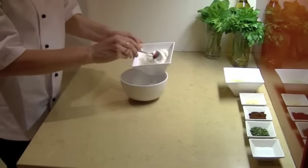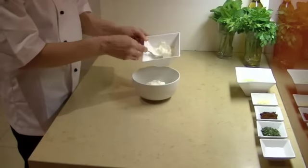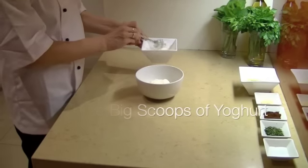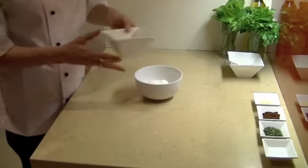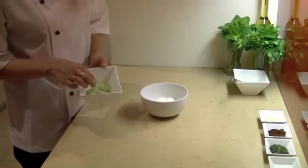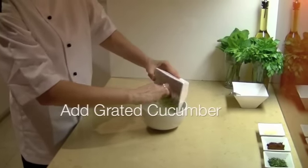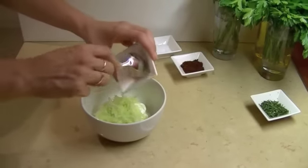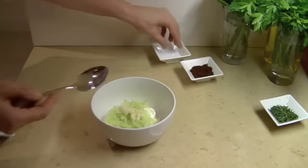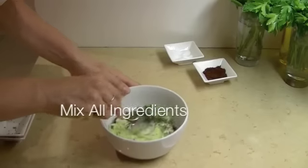Now we are going to put all the ingredients together so that we have got a refreshing cacık to have next to our köfte or Turkish bread. First thing we need is yoghurt — for a family of four you probably need about three big scoops. Then the cucumber that we have grated and squeezed all the juice out of. Lebanese cucumber is preferable and I have only used half a Lebanese cucumber for the three or four scoops of yoghurt. Then the garlic, a bit of salt, and the chopped up mint. And mix it all together.